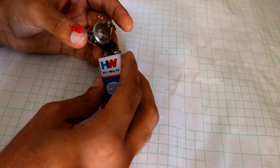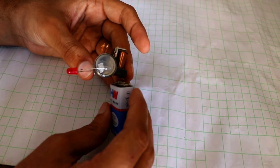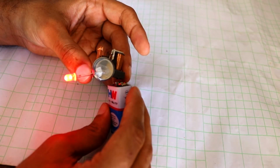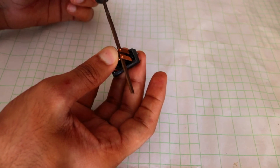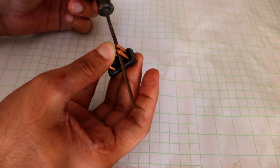When we trigger the relay, the contact closes and the LED glows, as the contacts are normally open. After long usage, carbon gets deposited at the contacts. We just have to rub the contacts and it starts working again.